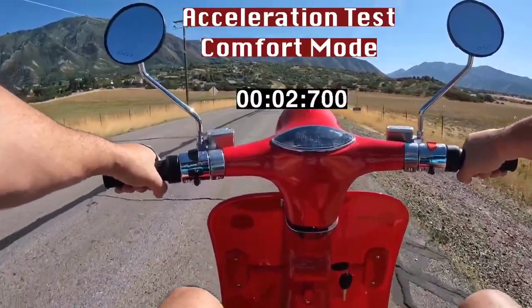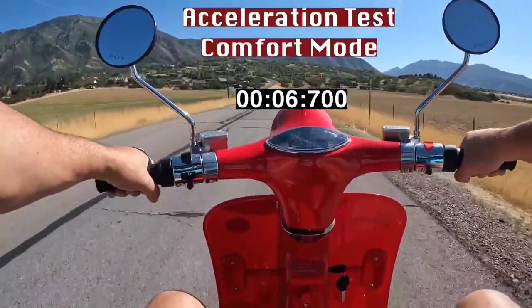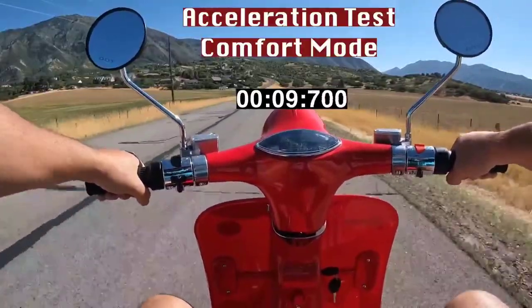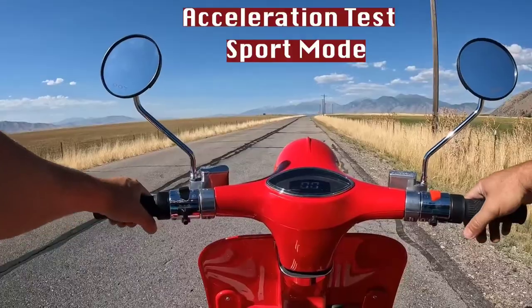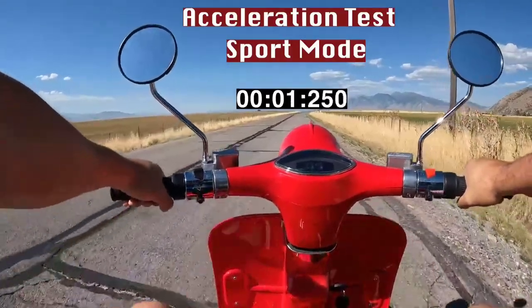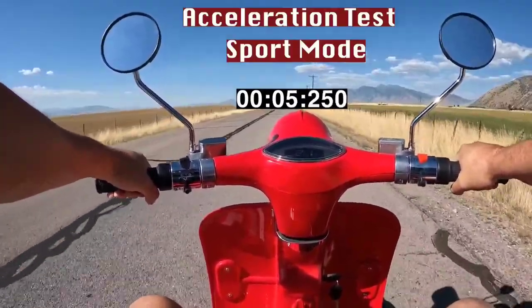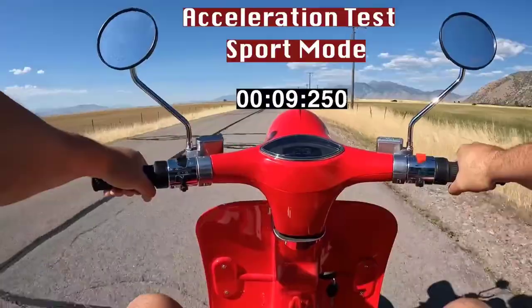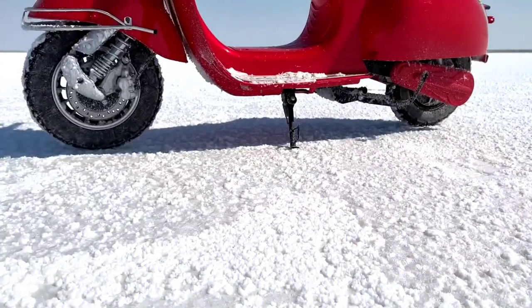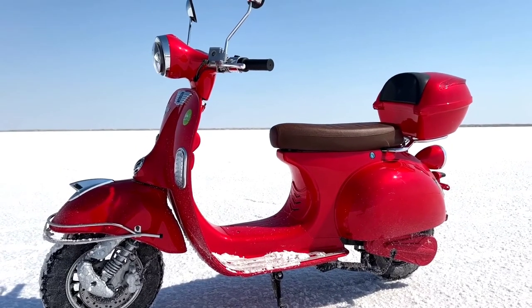Comfort mode is pretty soft and slow the first 20 to 30 feet, but then it starts to pick up. Got some good steam now — there's over 25, there's 30. Now sport mode acceleration — that is very poppy right up the line. There's a difference there; that is definitely more sporty. There's 30. With one battery, the X has a range rating of 35 miles. With two batteries, double that up to 70 miles.